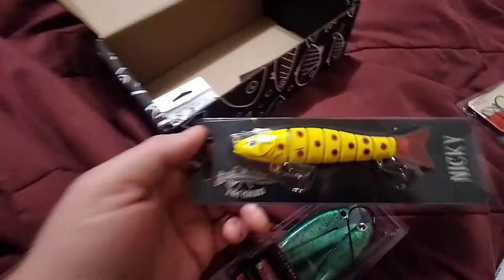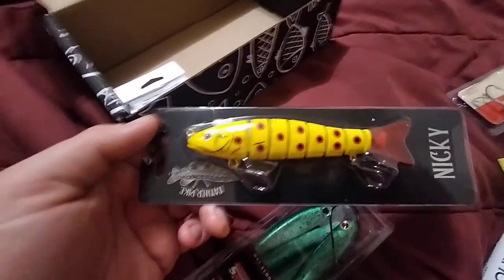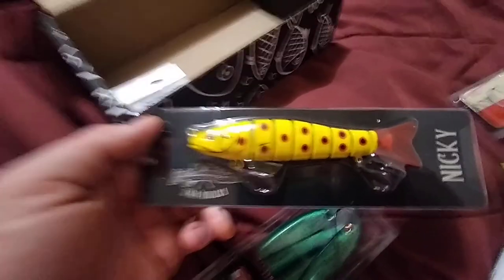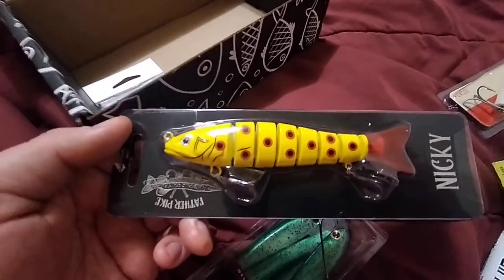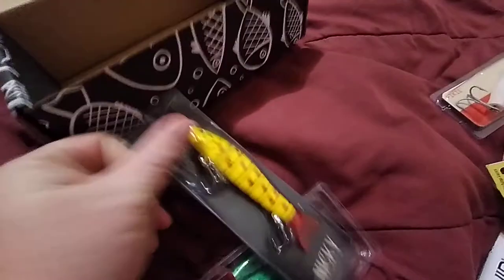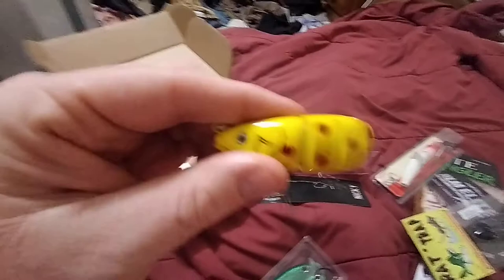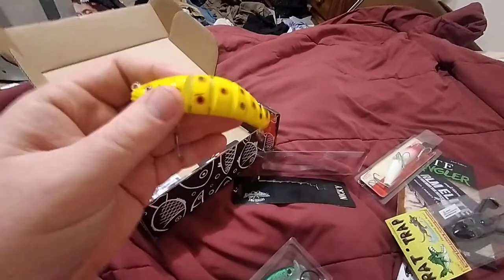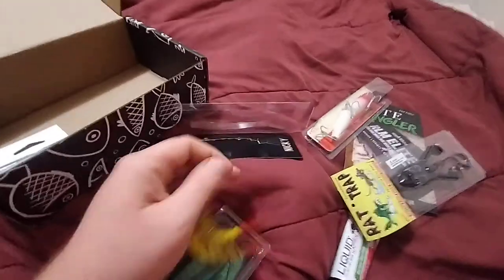Next up is the Father Pike Nicky. This one I was really excited about when I first saw it in the box. This is the kind of thing I could see pike in that channel really going for — it's the typical shape of lures I usually catch pike on. This one has a lot of movement to it, it's jointed. I just really like it — the sound it makes, the flow of its body. Just a really cool all-around lure.